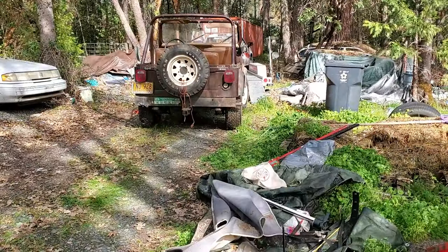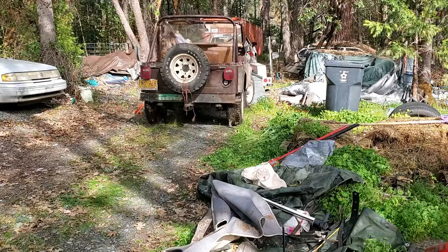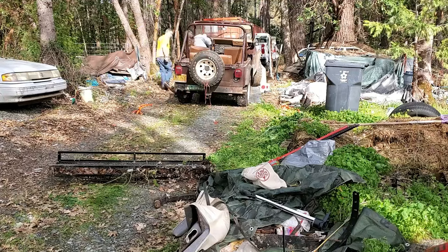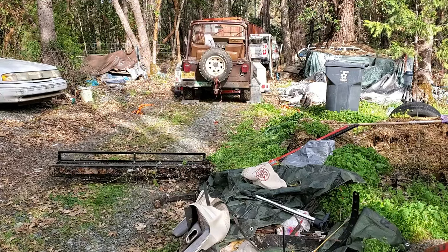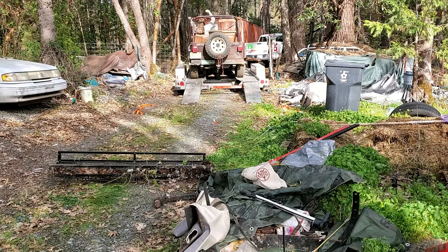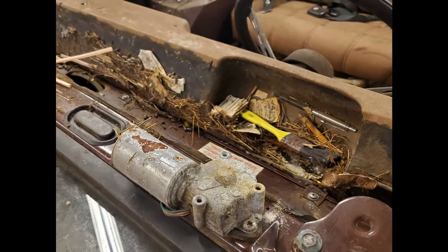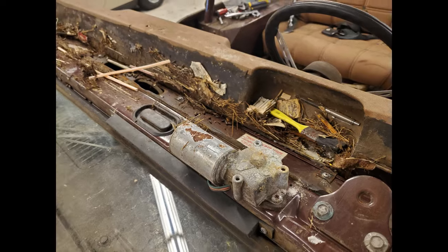Then we had to pull it onto a trailer. We hooked it to a tow strap and pulled the truck forward to pull it up onto the trailer. We had blocks to keep the trailer from moving, and we were able to get it in place that way — a little bit of celebration — and then keep it moving. Here it is back in a secure, undisclosed location where I was able to work on it.